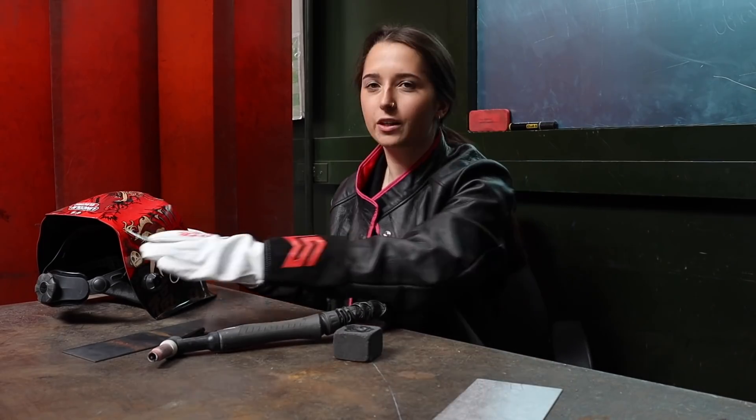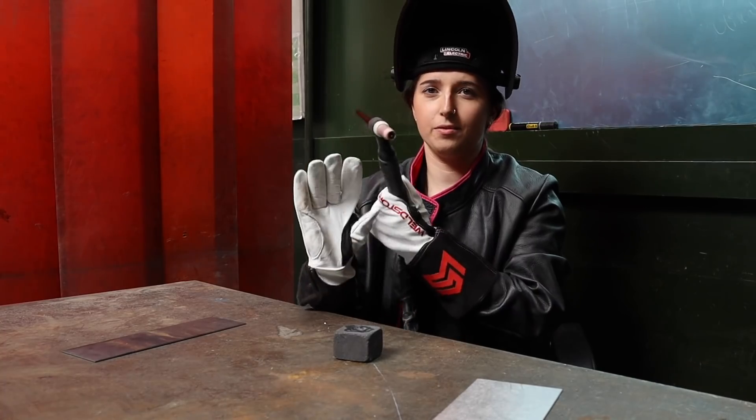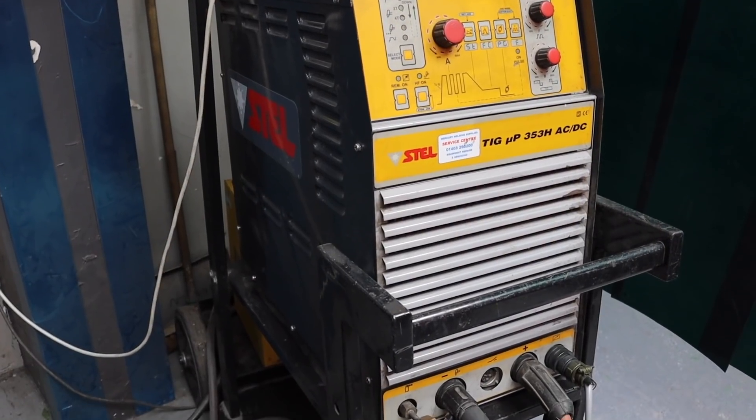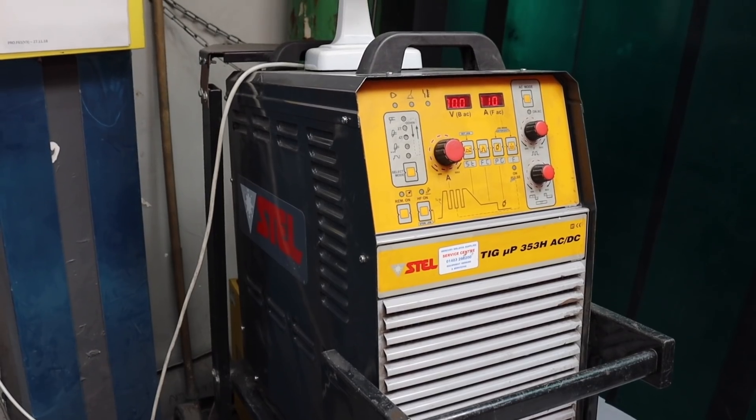Now I'm going to take the carbon cube and put my pedal to the floor. For this, I'm using 160 amps and that will be my foot flat to the floor with the pedal. Obviously for aluminium, I'm using AC current and I'm using high frequency.